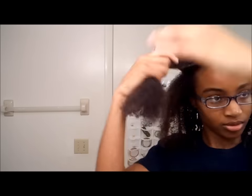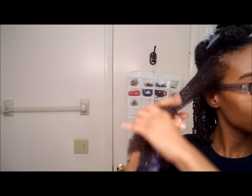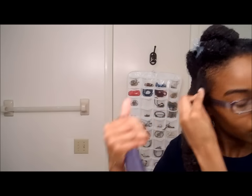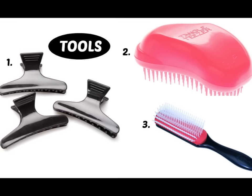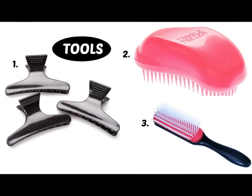I'm going to show you exactly how I do each section. All I'm using now is my water and the Eco Styler gel. Here are the tools I'm going to be using: just some hair clips, my Tangle Teezer, and my Denman brush, in that order.